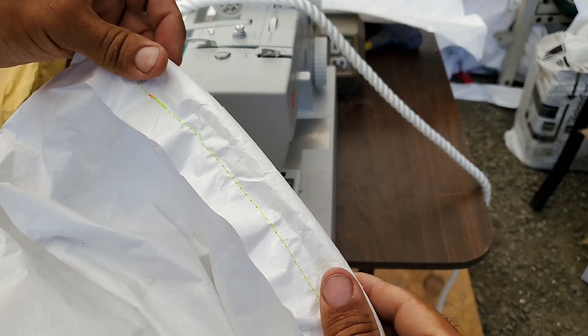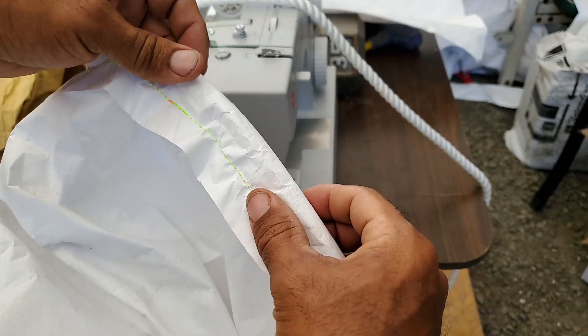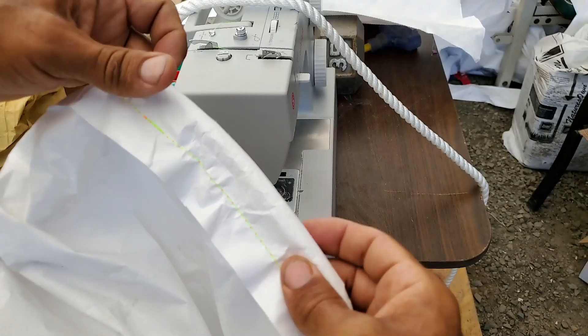So this is the airform. Here's the seam that's folded over the rope, and it's sewn in.